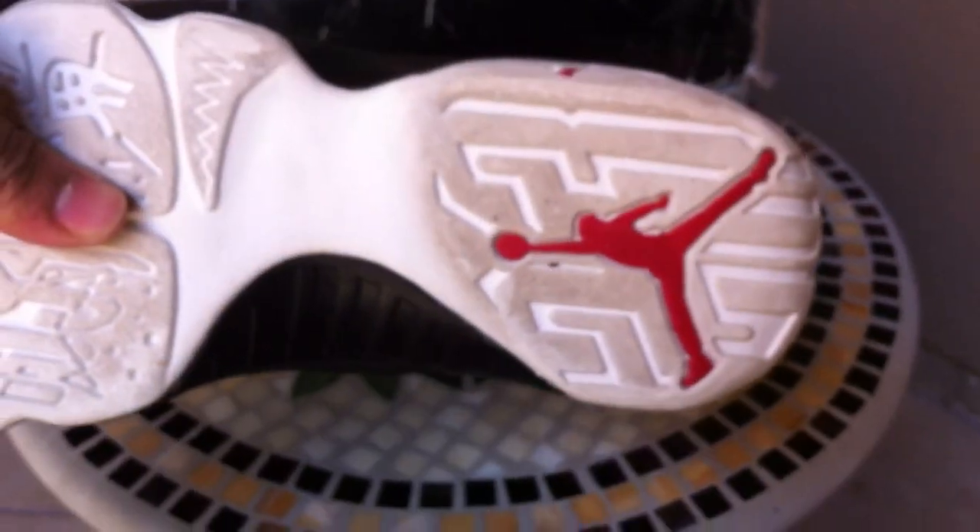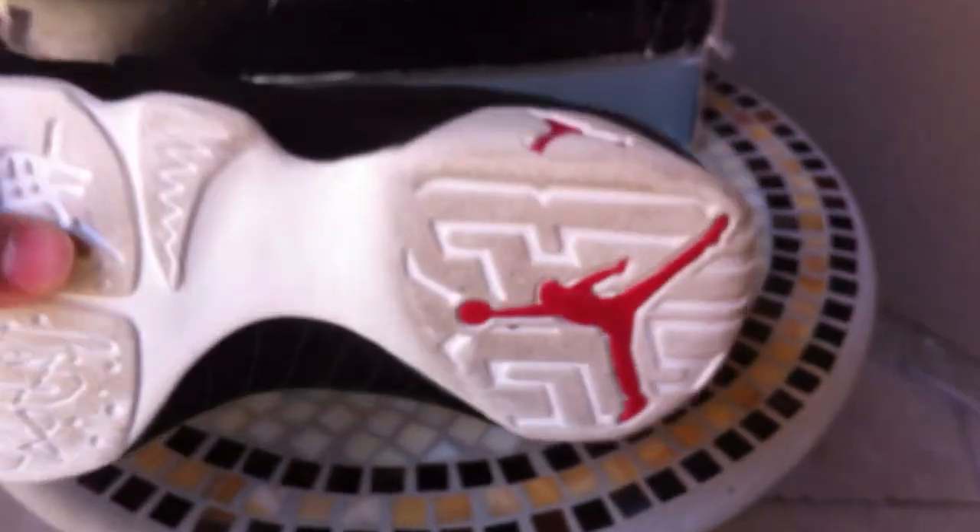Like I said, it doesn't look like it's worn too much, and it still has the Nike Air in the insoles. Not too bad.